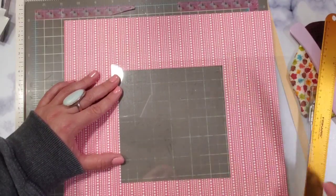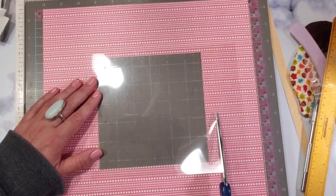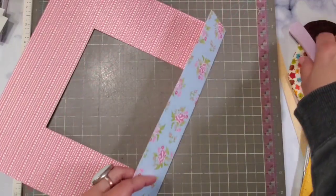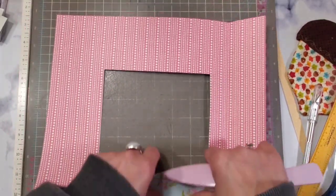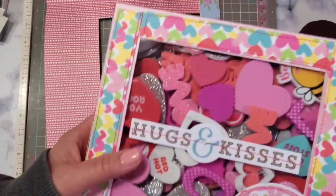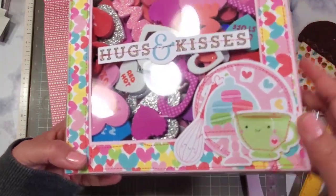I'm just approximating it — it doesn't have to be perfect. Just like that, holding it in place and approximating where it's going to go. Set this aside for now and do some folding. Burnish at this point before you start assembling. If you want to put some stitching you can, like what I did with my prototype — I made it with plain pink paper and then stitched on some printed paper and covered it to make it a little sturdier and decorative.